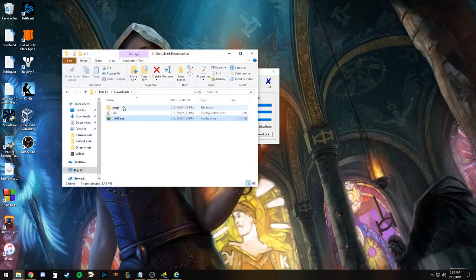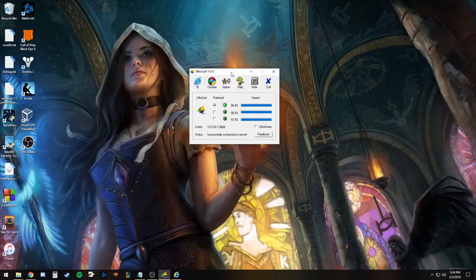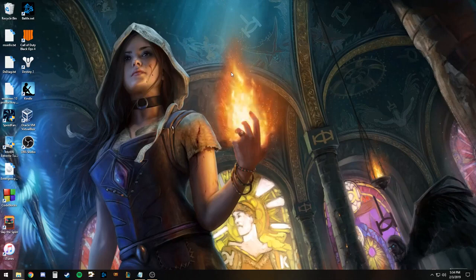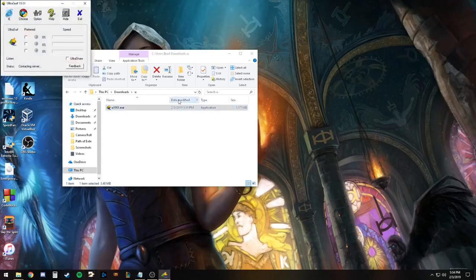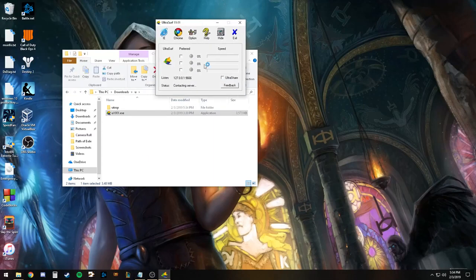If you go to your files, before when I had it running it was just the temp files, but once I launched it, it gave me the configuration settings file as well. So basically, if you do CTRL-ALT-D, it'll get rid of the program and the other temporary files as well. So if you're using it and need to make sure there's no trace of it, you can delete the temporary files along with it. I'm going to relaunch it and it should find another server.